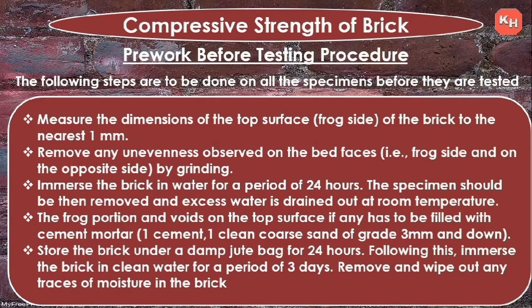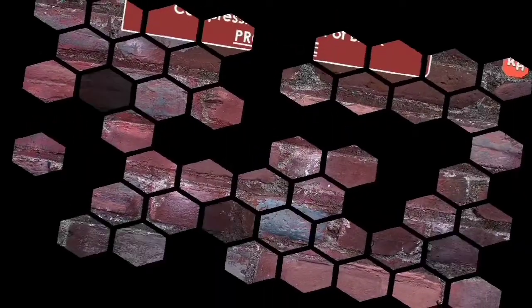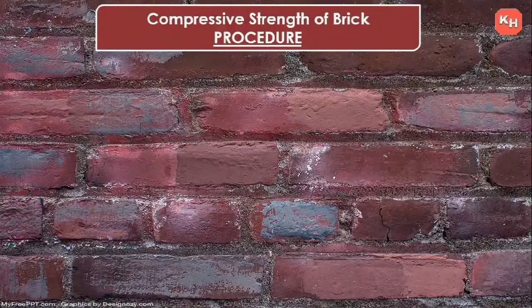The frog portion and voids on the top surfaces, if any, are to be filled with cement mortar of one part cement and one part clean coarse sand of grade 3 mm or down. Store the brick under a damp jute bag for 24 hours, then immerse in clean water for three days. Remove and wipe out any traces of moisture before testing.